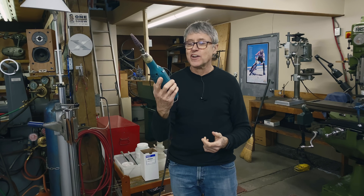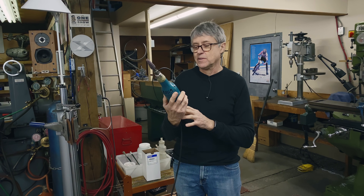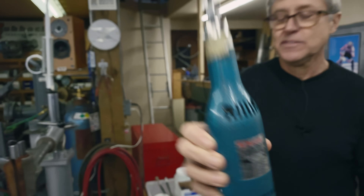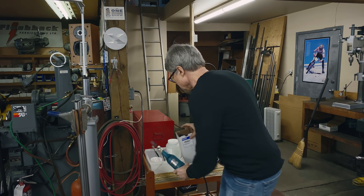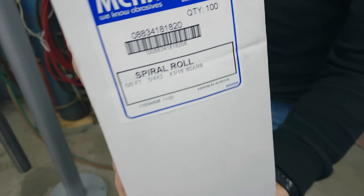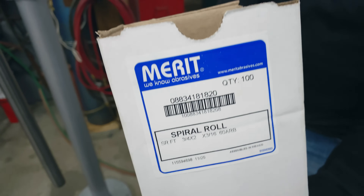I have a die grinder I use a lot. If I'm filing up fillet brazes, it's a Makita. These are the spiral rolls I use — I've got a whole box of them, and that's the part number.